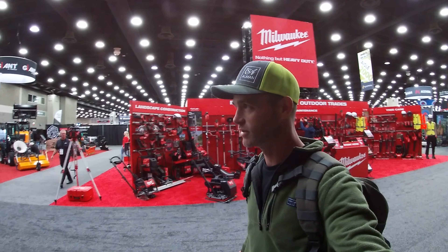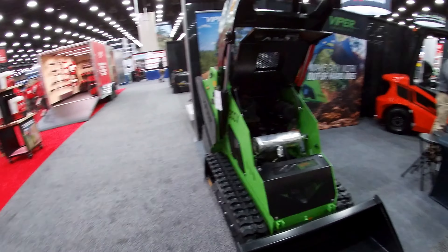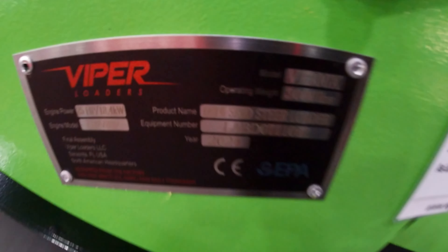Every mini skid steer we come across, here we go — this is going to be the takedown of them all. Our first up is this Viper machine. Never heard of them.